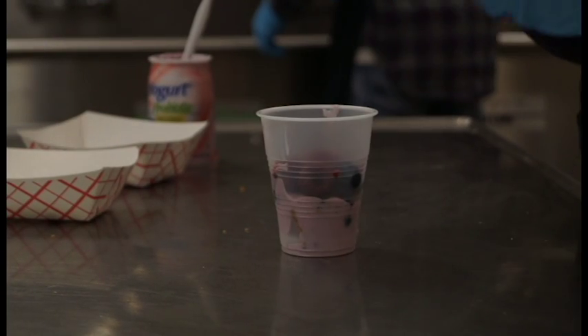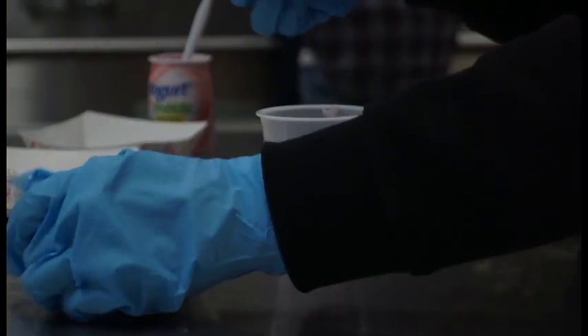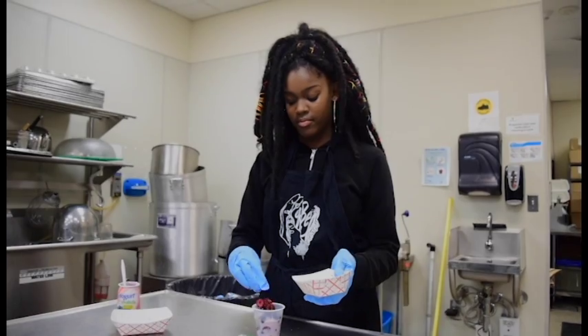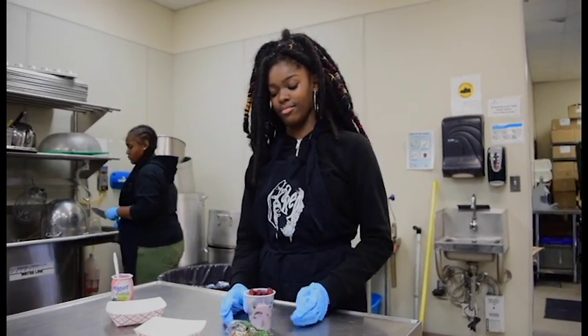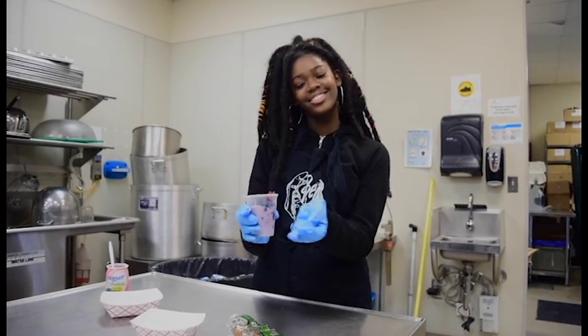And then we do the whole process over again. And then you have our favorite Rubble Crumbles parfait.